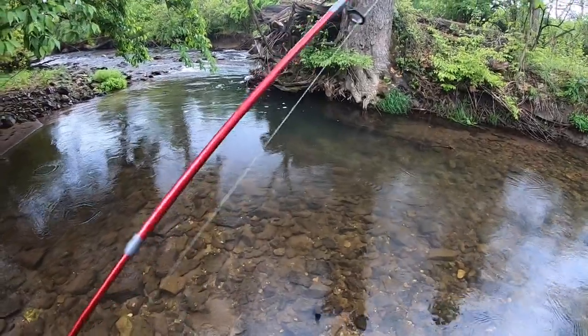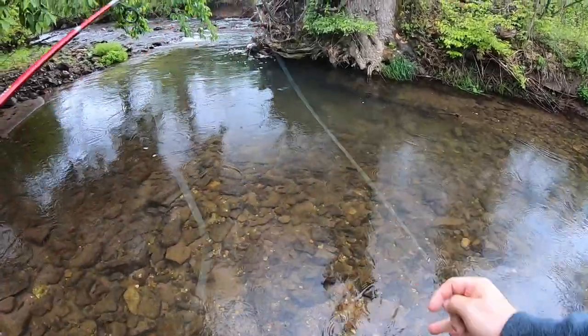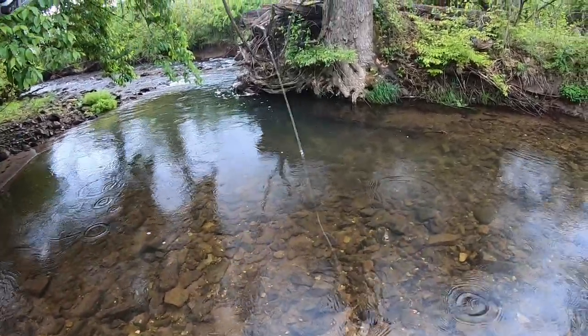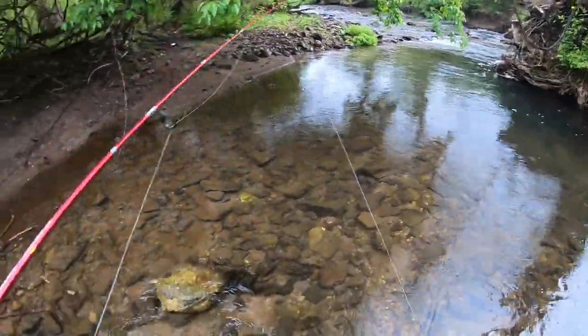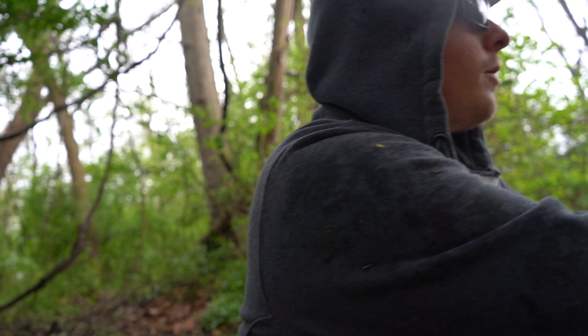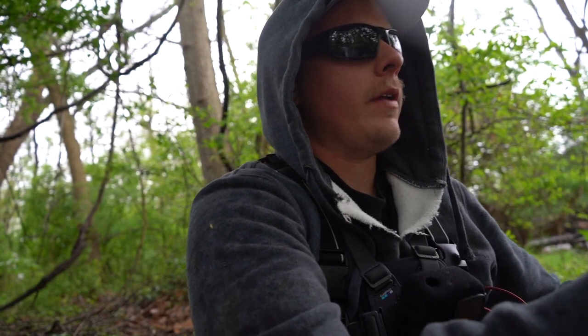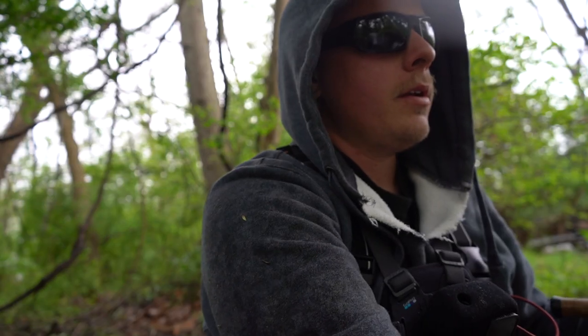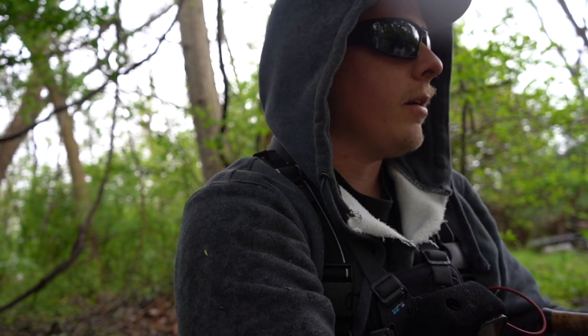Oh my god, I just got broken off — and I've seen that fish, the lure is in the fish's mouth. That's a clean break. That was a good fish. I was not expecting a trout to break six pound test. I'm sure it was probably frayed and that probably was the cause of the break. I just hope that lure fell out of his mouth — I feel terrible.